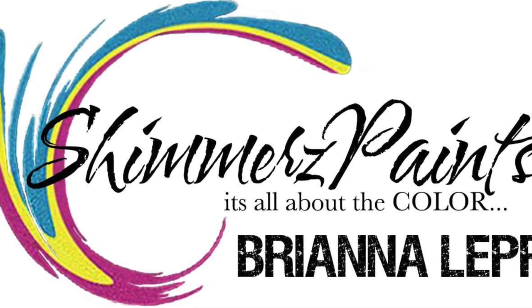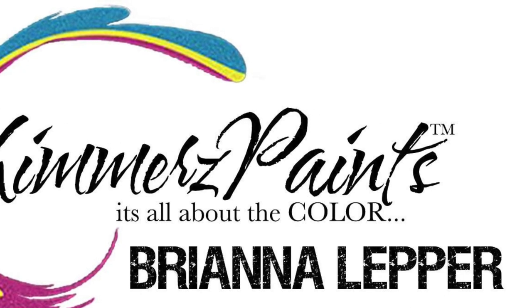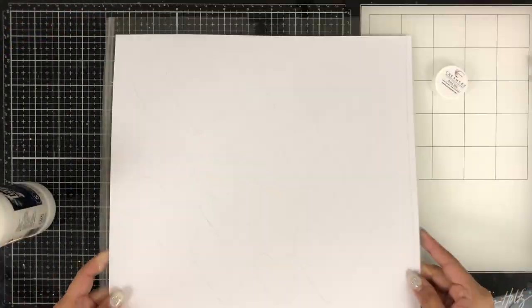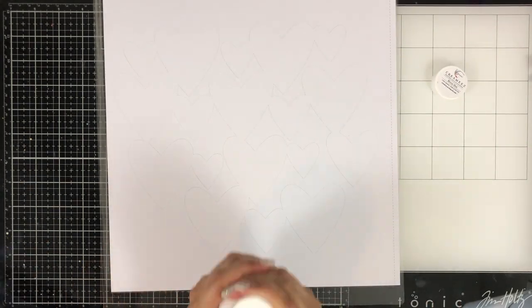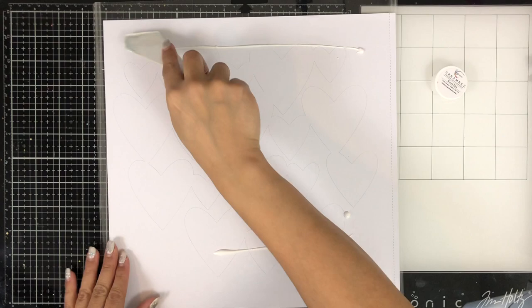Hey everyone, it's Brie. I'm back with another scrapbook process video for the Shimmers Paint YouTube education team. I'm super excited to share this one with y'all today. I am going to be working with this cut file that's from the Hip Kit Club — it's exclusive to their subscribers and you get it for free.